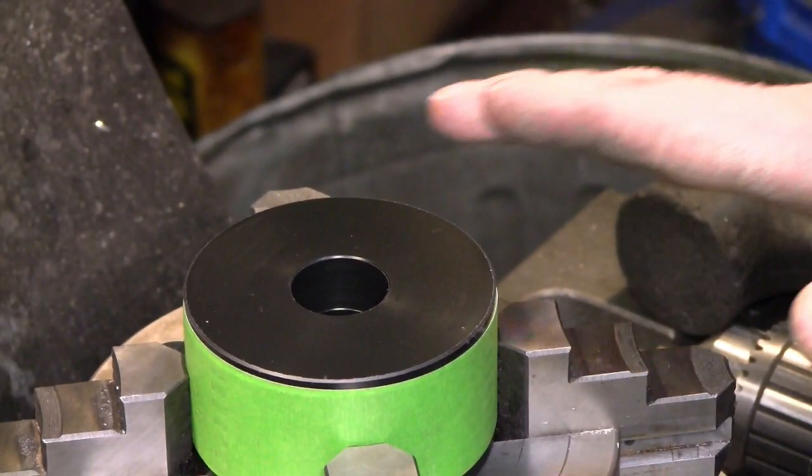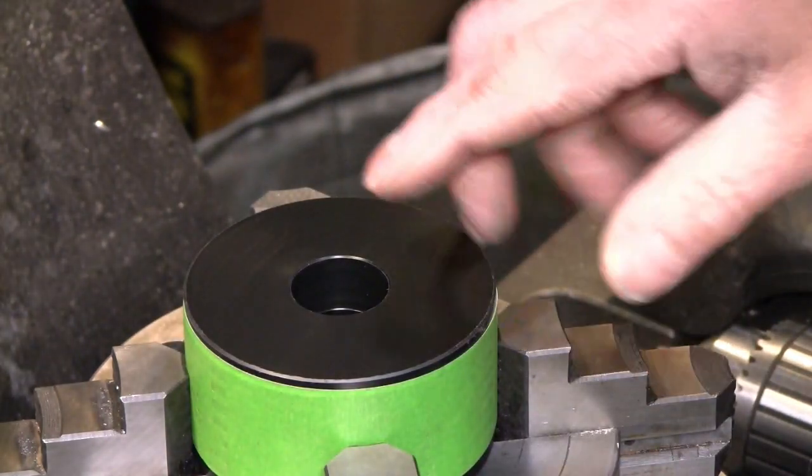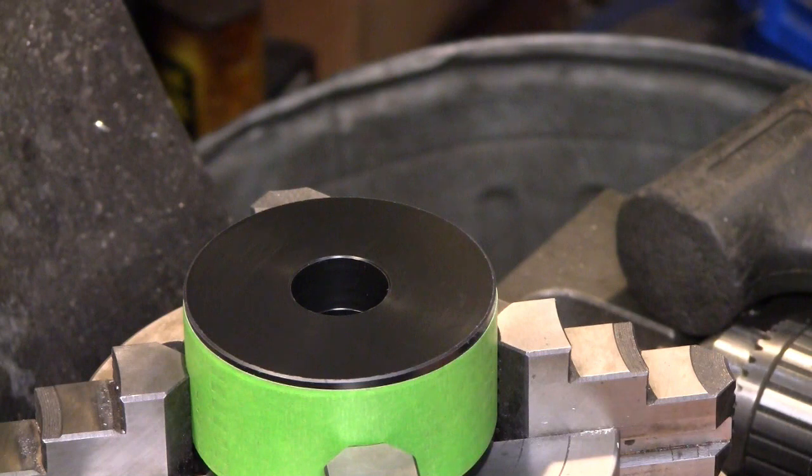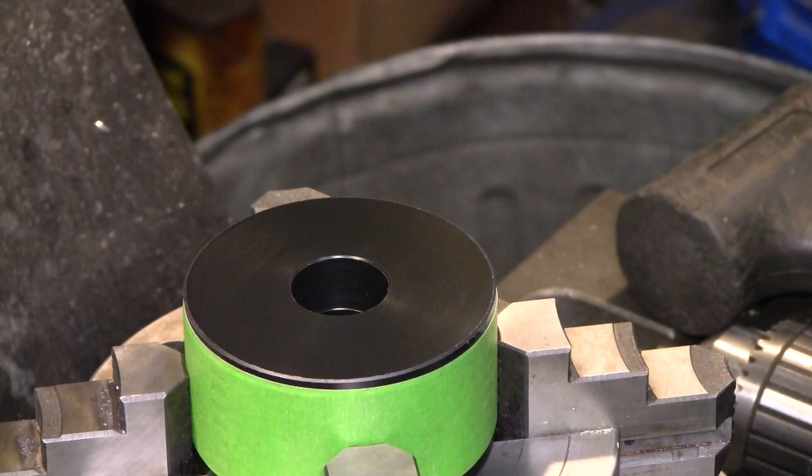I have the new hub in the rotary table, centered up and then offset one inch and three-eighths. I've got my spotting drill in here — I'll set it just deep enough to serve as a counterbore chamfer for the five-millimeter threaded hole. Let's get to it.